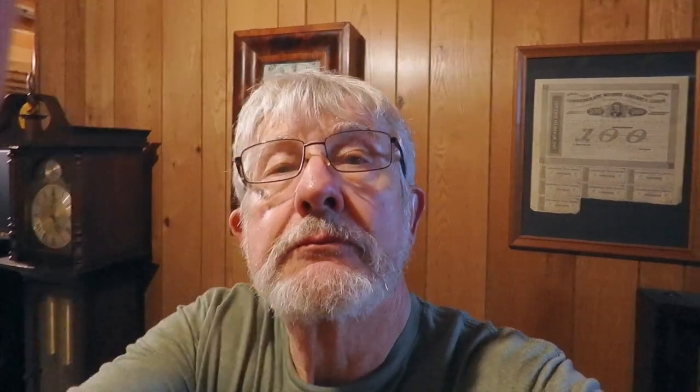I picked it up from a lady on Marketplace. She got it home and couldn't get it to work — there were a few problems with it. The weights were pulled up too tight, the middle chain was pulled up so tight that it was in the gears, and the beat was way off on it.